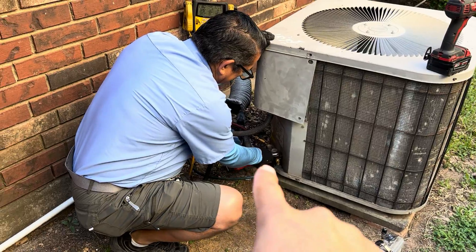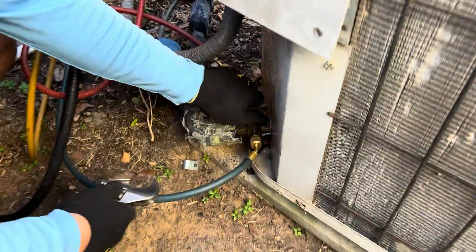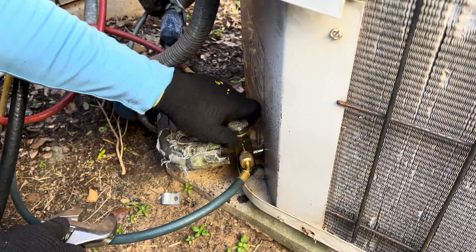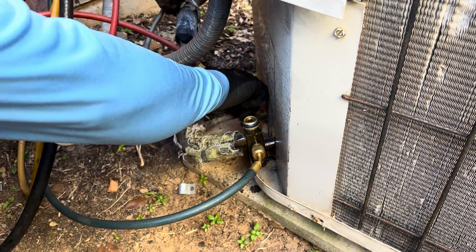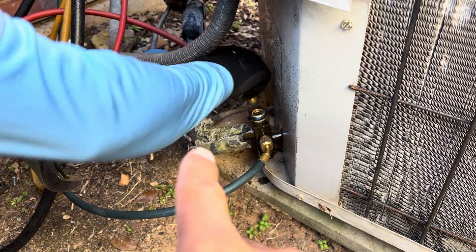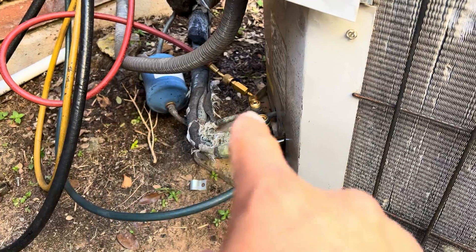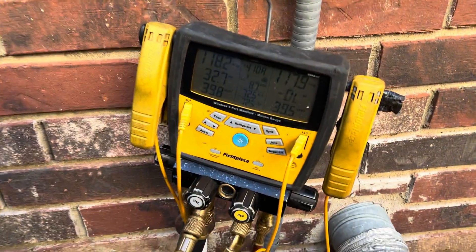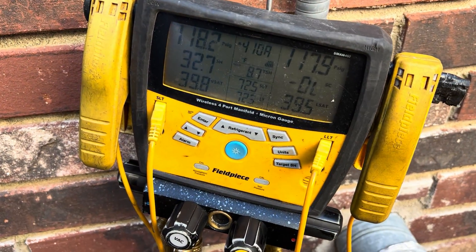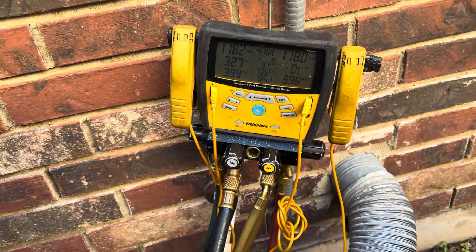As you notice, we put our gauges on — the blue one goes on the thicker line. Remove the cap and the red one goes on the smaller one. The bigger line has insulation, which is normal, and the small one has a filter dryer, so it's normal for it to not have any insulation. We hooked up our gauges and we have 118 on one side and 117 on the other side — these are digital gauges.